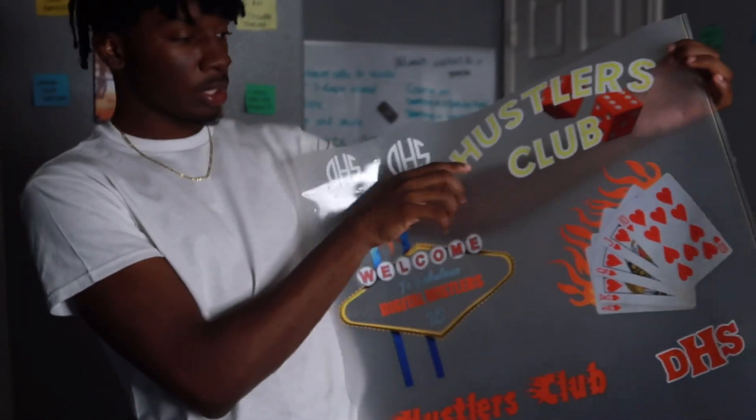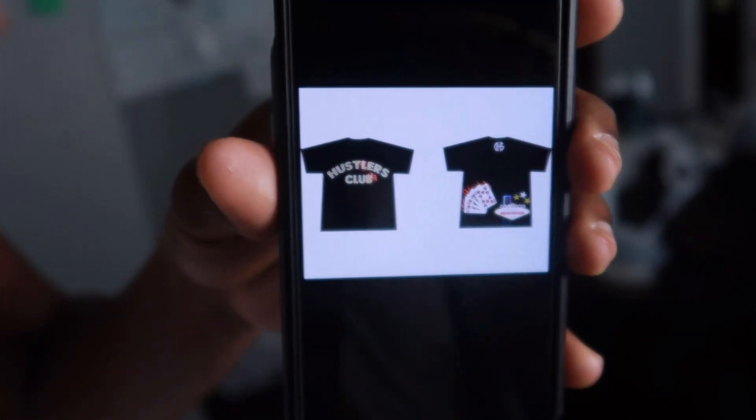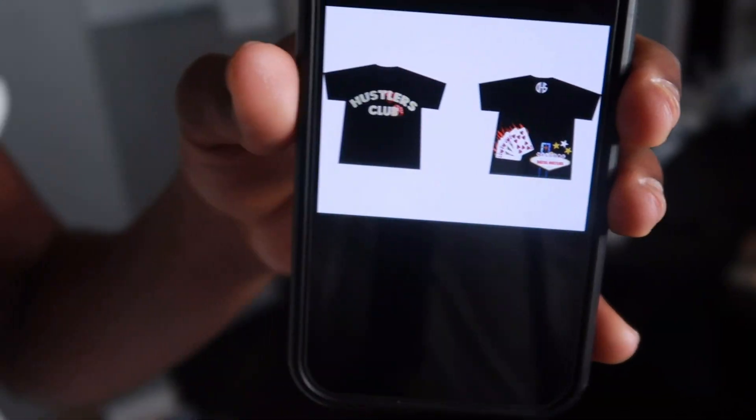We're gonna do the black one — this is Hustlers Club, the card, and the welcome to Fabulous Digital Hustler sign. I uploaded the images on NinjaTransfers.com, paid the fee, and it took about four days to a week to get here. Definitely go check them out if you want to get some DTF transfers — certified by the kid.